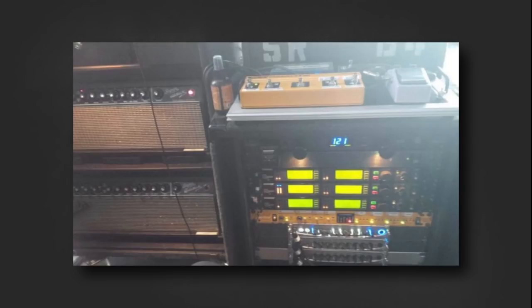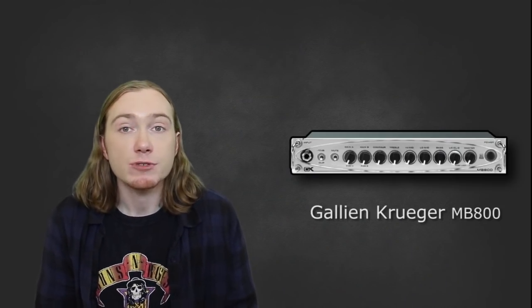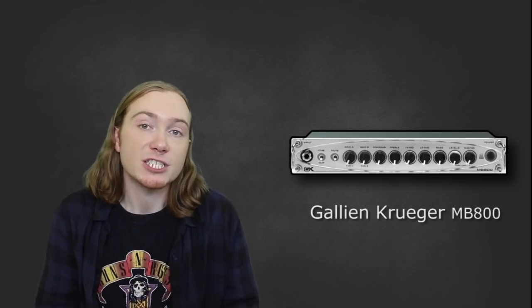Alongside this, he has been seen with a Fender 6x10 cabinet, but more recently a full 8x10. Pictures from Duff's Twitter show he's using the volume of the Fender head and combining it with a GK MB800. GK are famed for their built-in distortion and no doubt he's using that to run his dirty signal.